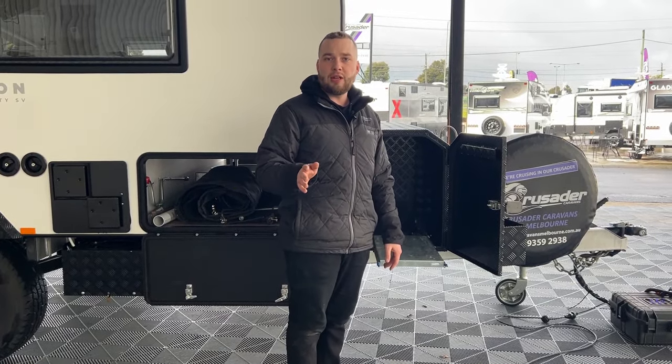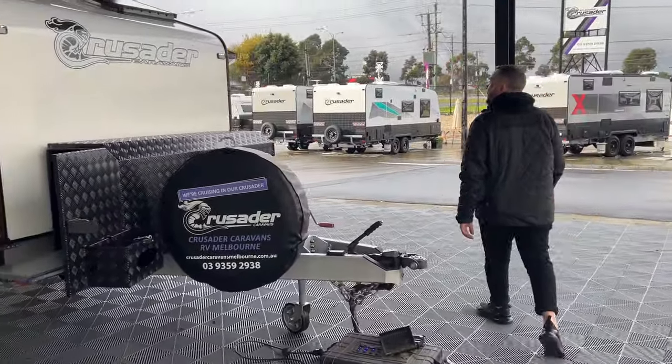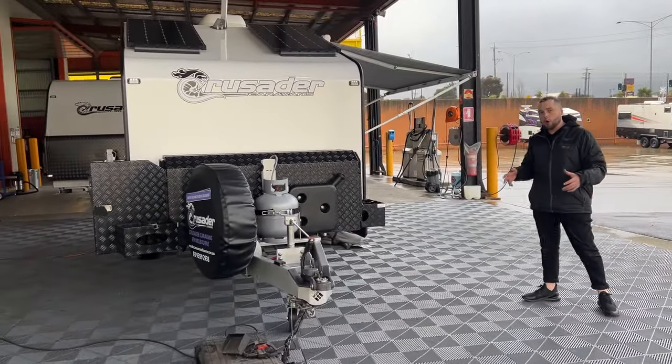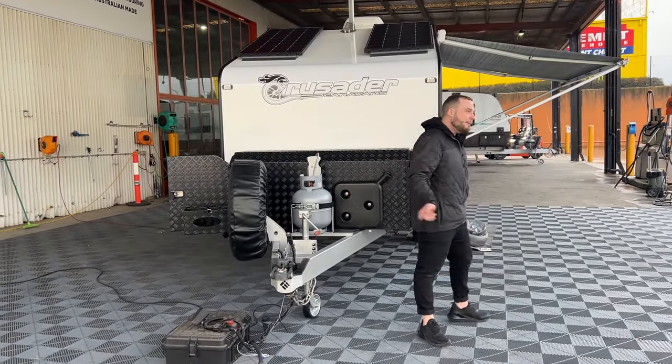There literally isn't a thing you need to add to this van and hook it up — maybe a generator or a WeberQ depending on your cooking preference. But you've got your slide-out kitchen so you're all sorted. The van will be fully tested to make sure everything's working, gone all over. It'll have its full service regime before she hits the road, so you can have confidence. Let me show you the inside.